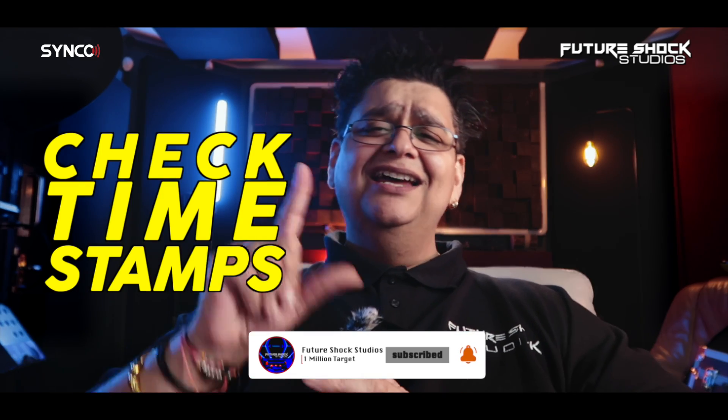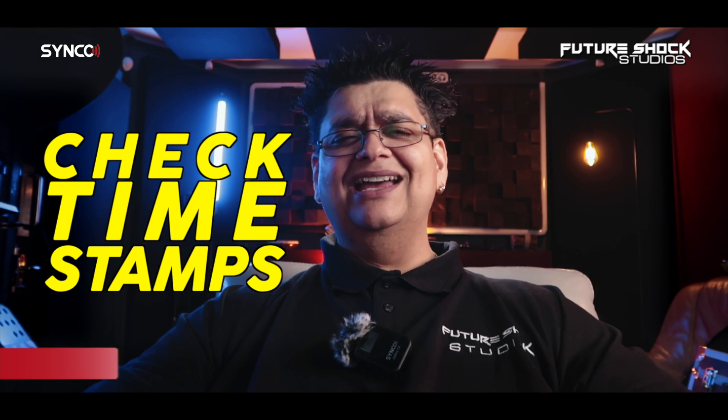Welcome back. If you're new here, do consider subscribing — I bring you news about audio gear and reviews each and every week. Don't forget to check the timestamps to help you navigate throughout this video. Let's go and see what comes in the box.